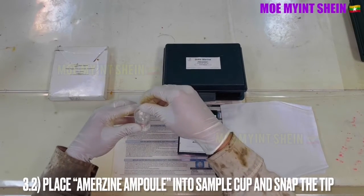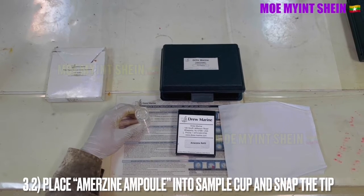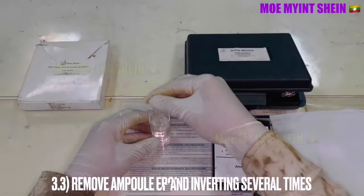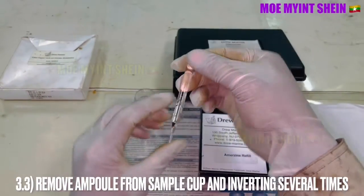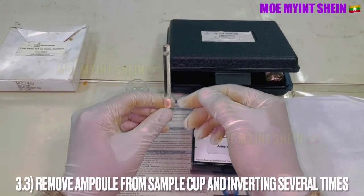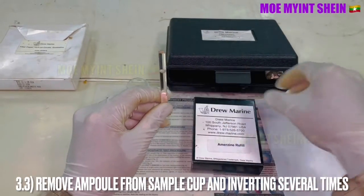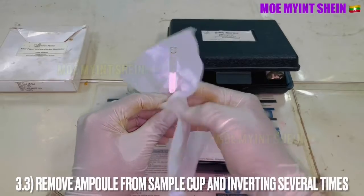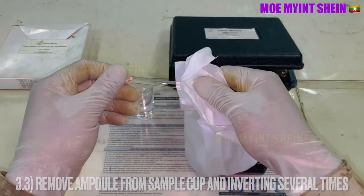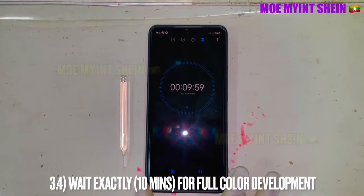Place the ampoule into the sample water and snap the tip. Remove the ampoule from the sample water and invert it several times. Wait 10 minutes for full color development.